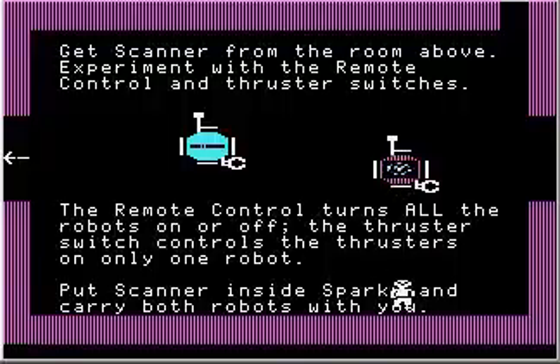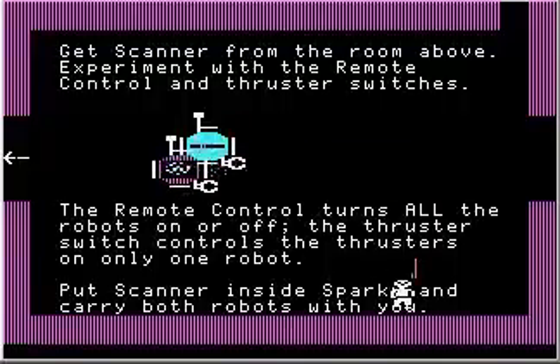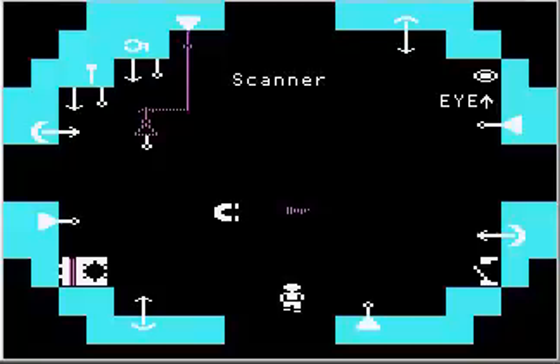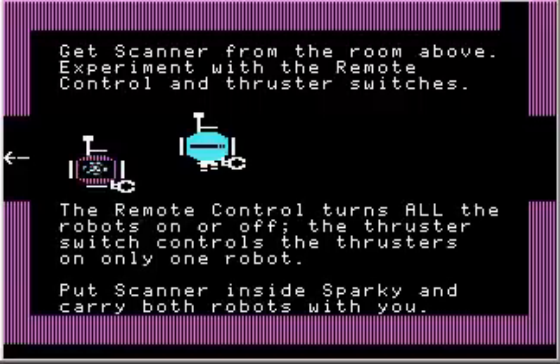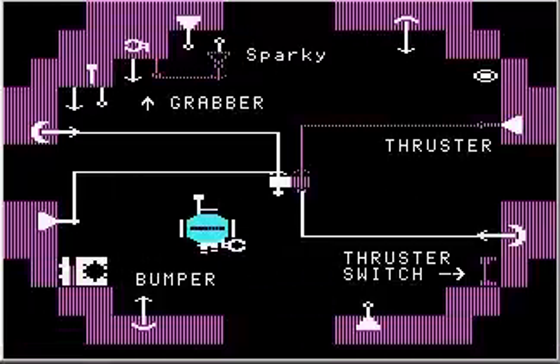Now we step back outside. I'll turn the remote control on — see, Sparky goes. And if you put the scanner inside Sparky, this is what I mean by violating the laws of physics: you can basically take a robot that's the same size as another robot, and somehow it fits inside the other robot, like so.